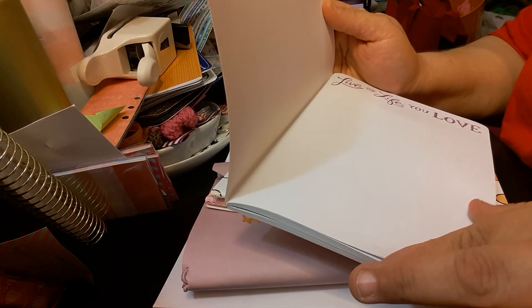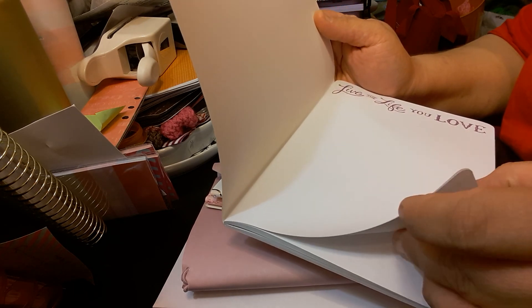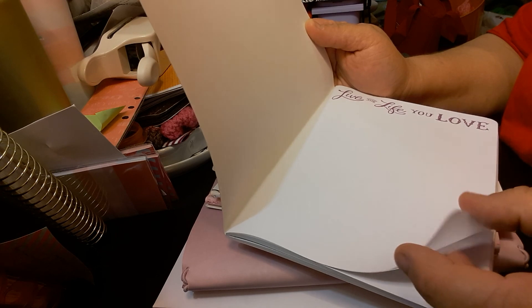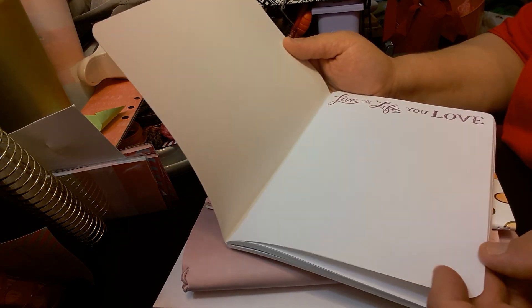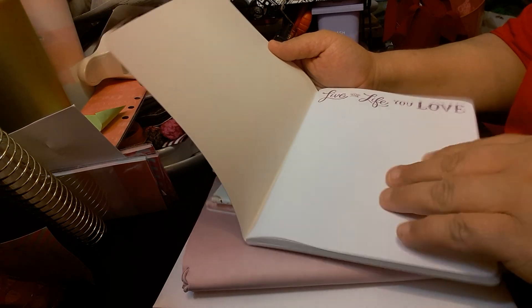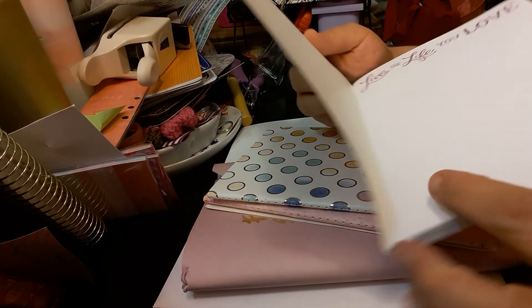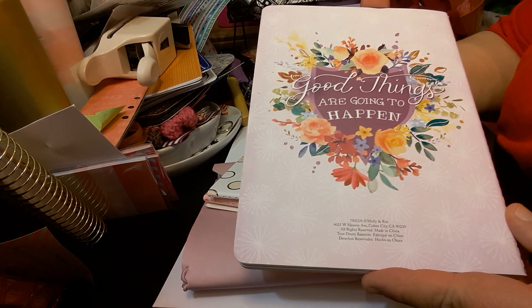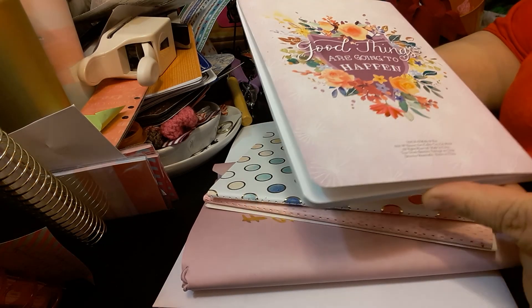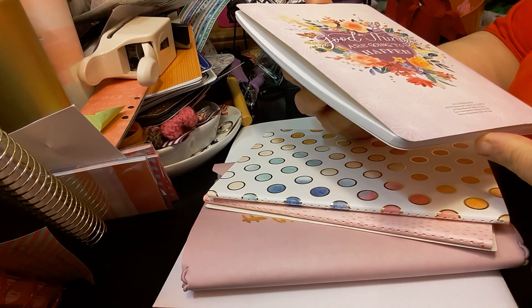The paper quality looks pretty good. I've not written on it so I couldn't tell you if it really is. I will be doing a pen test on it once I start writing and getting it together. That is the back of it. It is again by Molly and Rex.